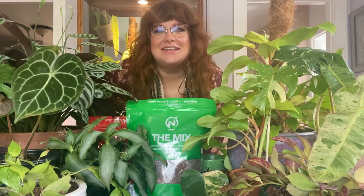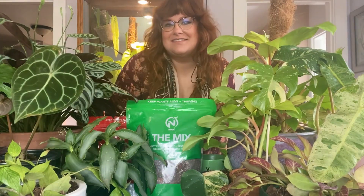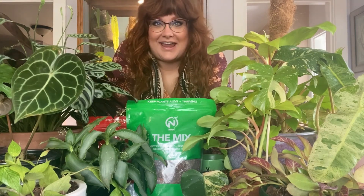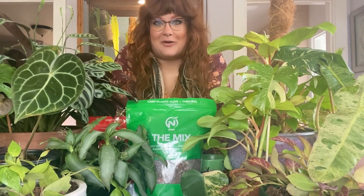Hello everyone. Greetings from the Pacific Northwest. This is Green Goddess coming at you from Portland, Oregon, and I'm here today to talk to you about newt.